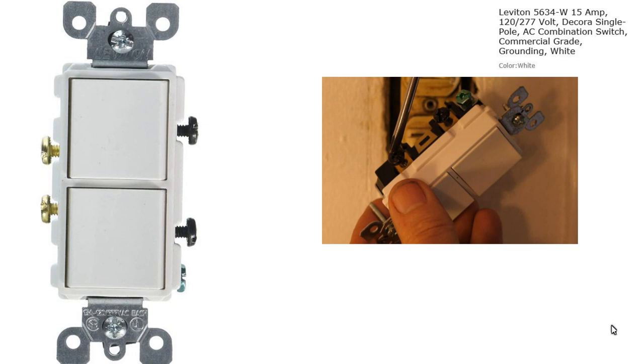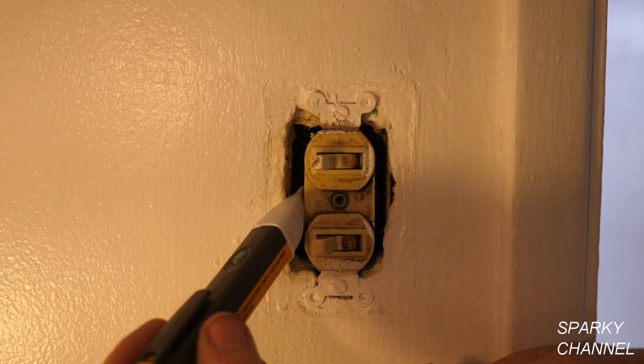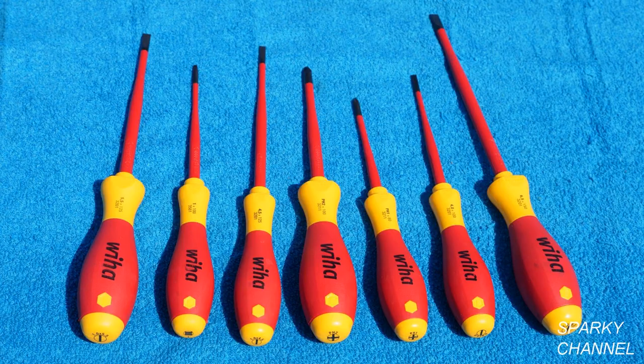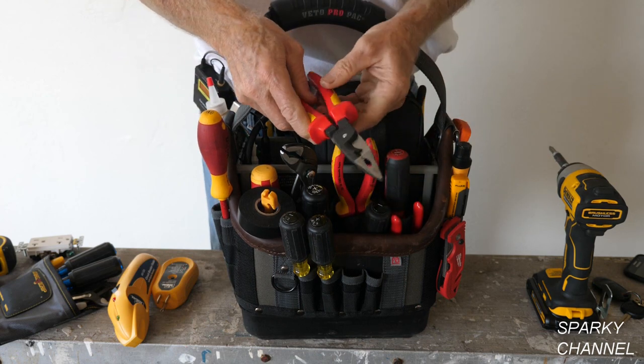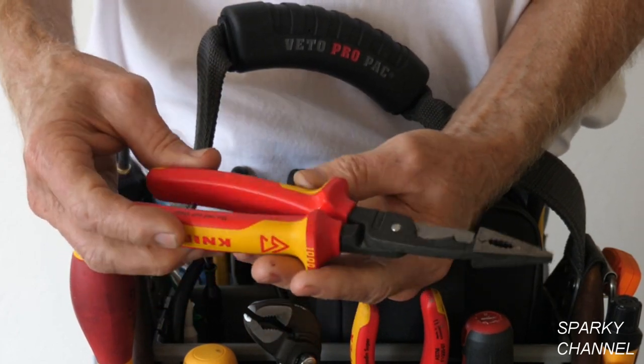I'll put a link in the video description for the Leviton Decora single-pole double switch — this one is spec grade, meaning federal specification grade, which is commercial grade and good quality. I'll also put a link for the Ideal circuit breaker finder set, the Fluke 1AC voltage sensor, WAGO lever nuts, the Wiha number two xenodrive screwdriver, and the Wiha seven-piece 1000-volt insulated screwdriver set.